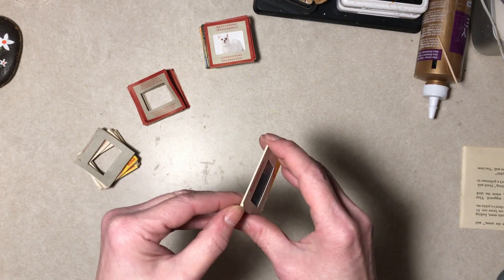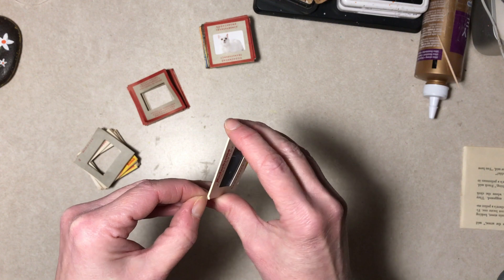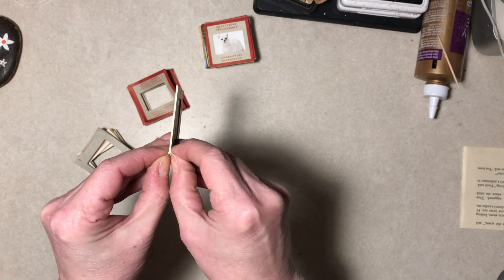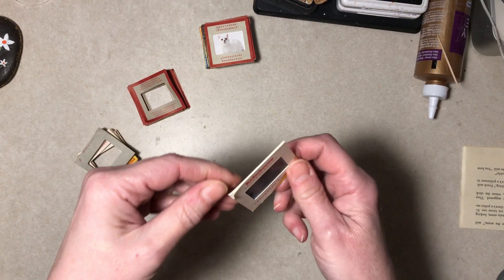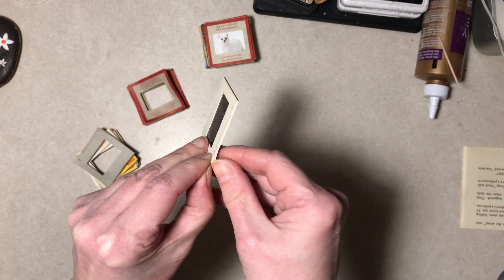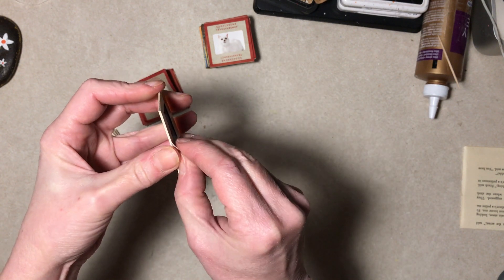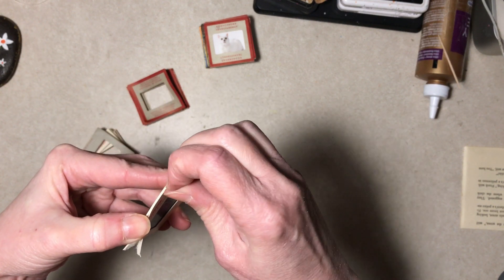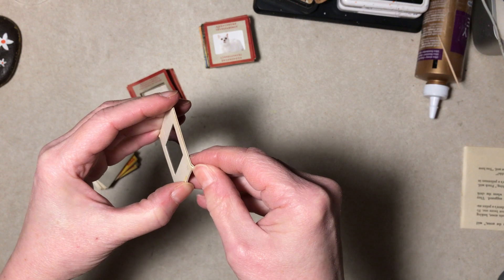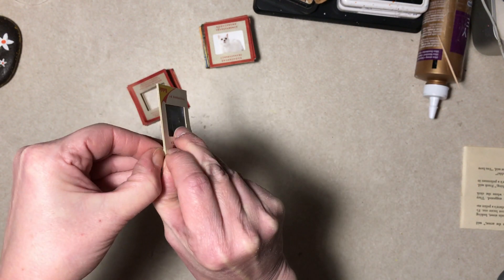These are actually just mounts - they come apart. They can be a little tricky and tedious. I left one to do with you guys. You can start it with an exacto or something if you want, but be really careful with those. I just sort of get my nails in there and peel it. You may lose one or two, but generally they're pretty forgiving if you're careful.